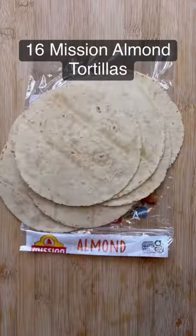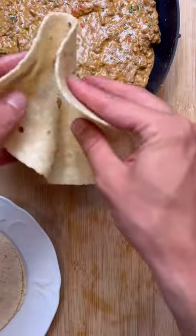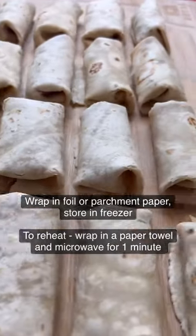You're gonna need 16 of those almond flour tortillas. I like to just add a little bit of water on both sides in groups of four or five and microwave for about 20 seconds just to make them more pliable. Add in 1/16th of your filling to a tortilla and fold it just like this and you have your mini burrito ready to go. Repeat that process 15 more times and you're all done. Enjoy.